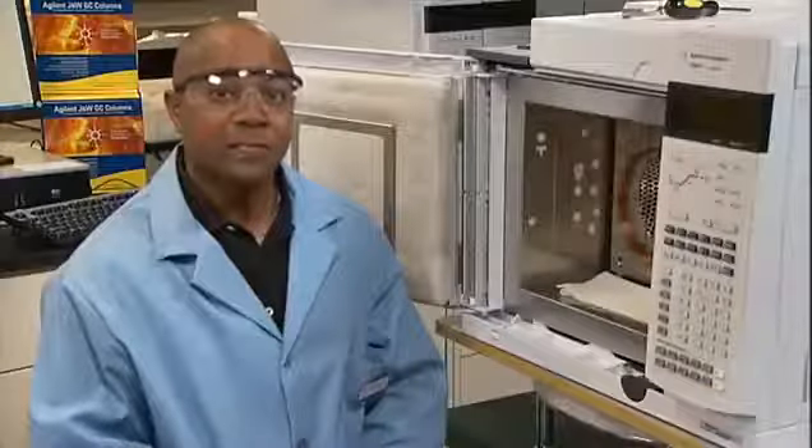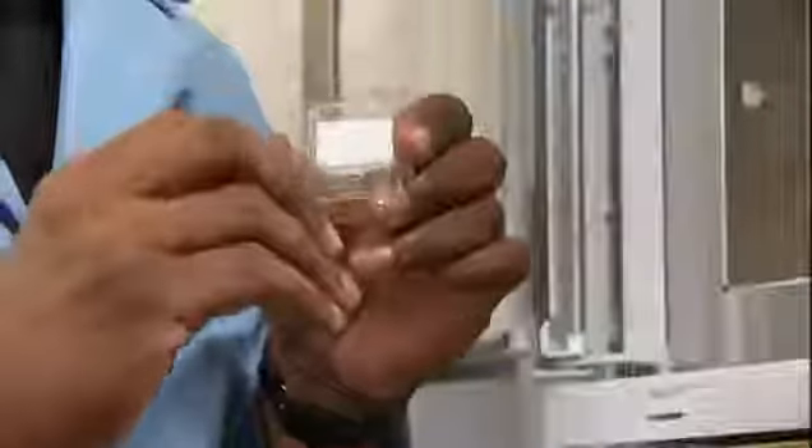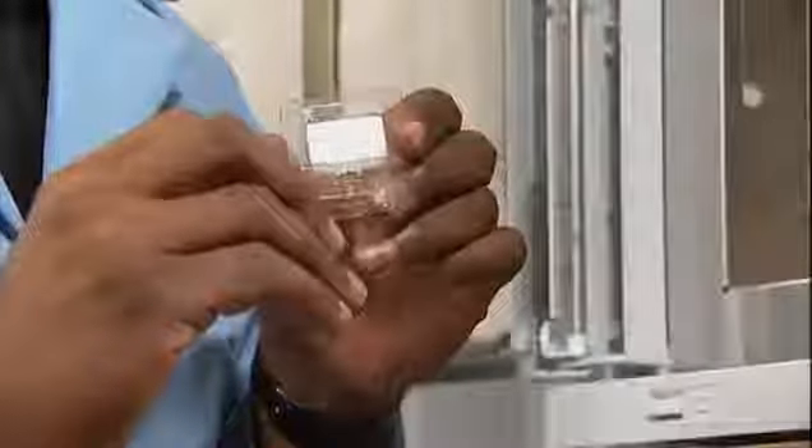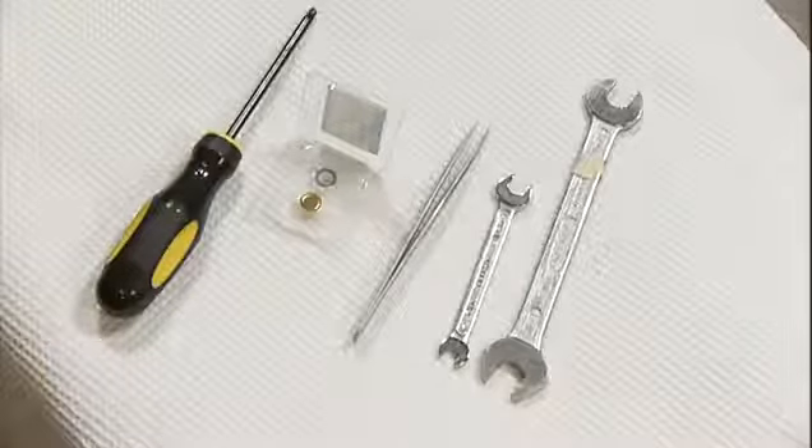For parts, you'll need the seal replacement kit — the one with the stainless steel washer. For tools, you'll need one quarter inch and one half inch opening wrench. During the procedure, avoid handling the seals with your bare hands. Oil from your skin can cause extra peaks on your chromatogram.